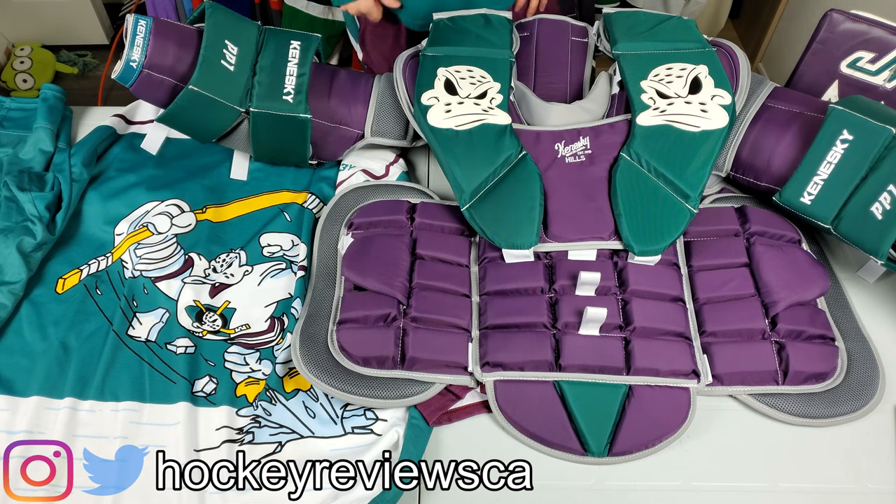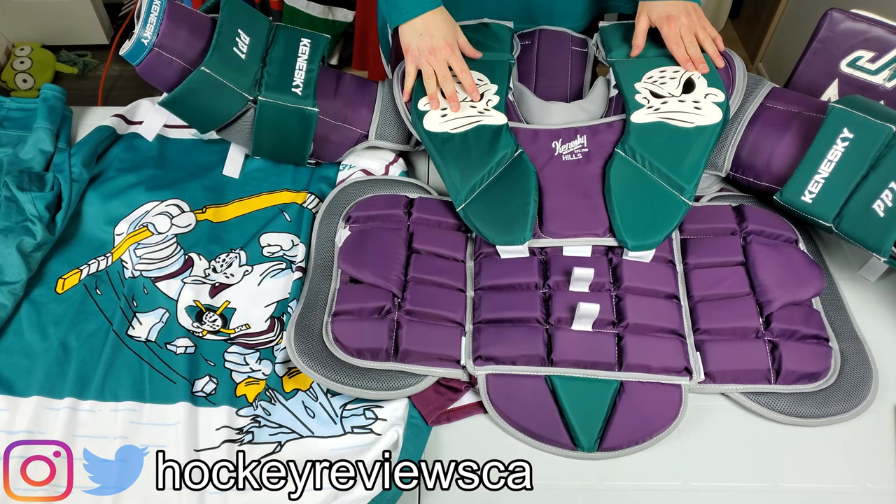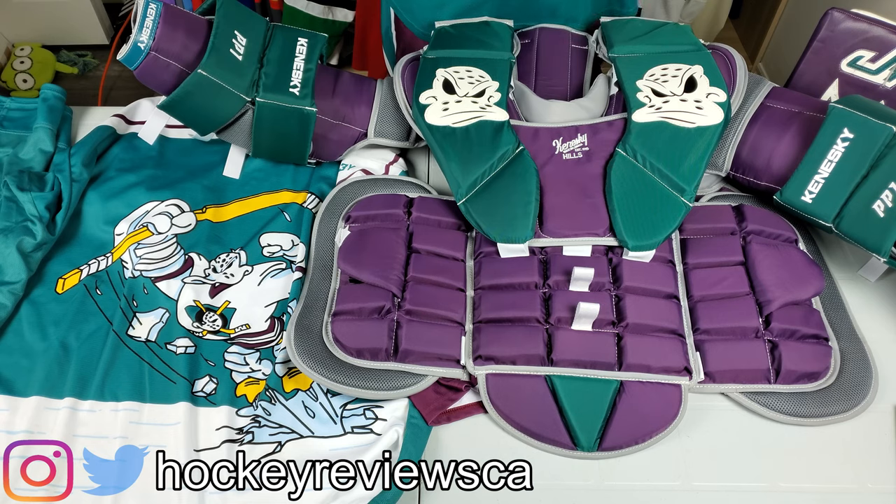Hi, I'm Matt from hockeyreviews.ca and this is my Kineski PP1 chest protector overview and quick look. I can't get this on the ice right now because I don't think anyone can, but I got this right at the beginning of shutdown and it's pretty cool, so we're going to talk about it.